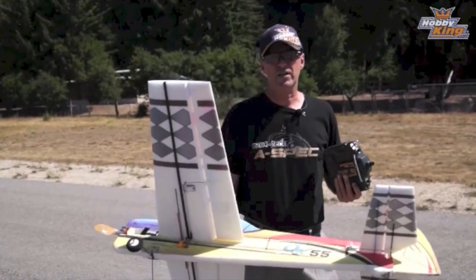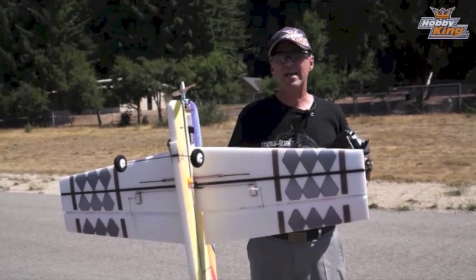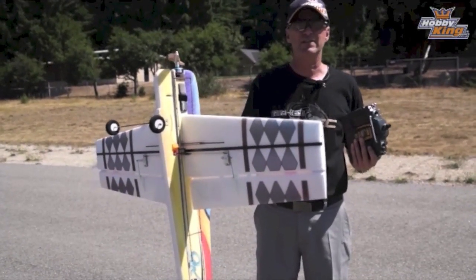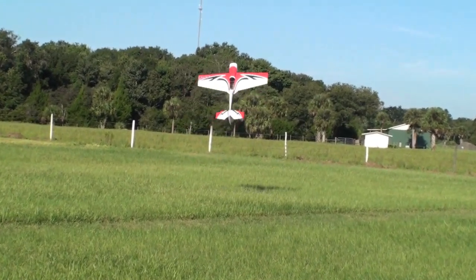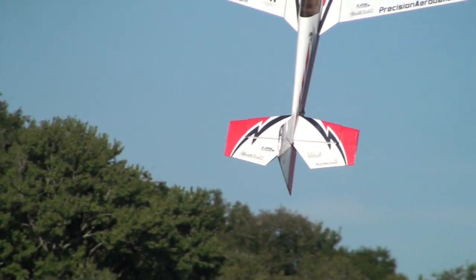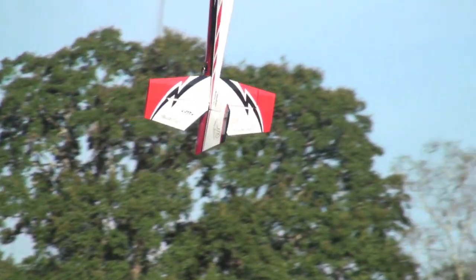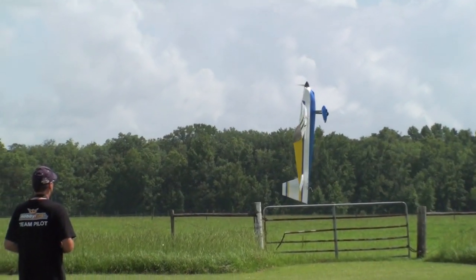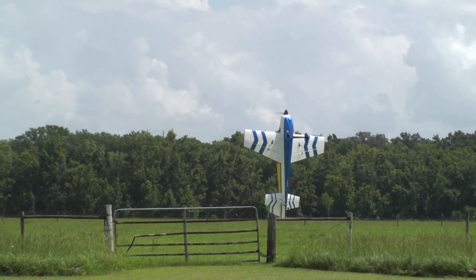The next maneuver we're going to learn is a torque roll. This can be done by getting into a really nice, very straight hover and then letting it naturally roll using the torque of the motor. However, sometimes you have to help it along by giving it a little left aileron. We're going to try and show you a torque roll and how little movement you should have — it definitely changes every single time. We're going to let it just torque roll. Now it's doing its own thing, turning as fast as it wants. I'm going to try and just keep the surfaces level, and just help kick it and steer it.